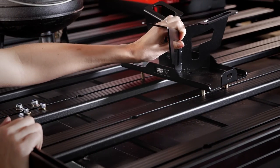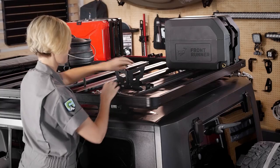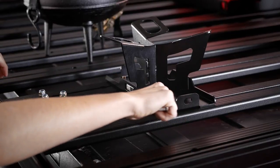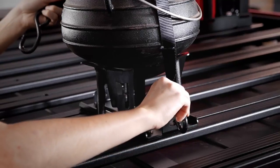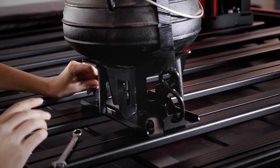Like all front-runner rack accessories, the installation is simple. Just slide the bolts into the T-slots of any rack tray, set down the carrier, then add nuts and tighten. There's no better place to keep potentially hot, grimy, dirty, and cumbersome camp kitchen supplies than up and out of the way outside the vehicle.